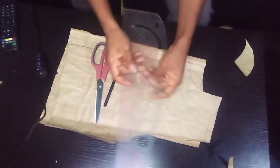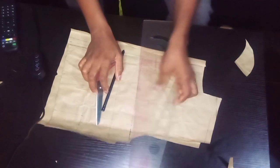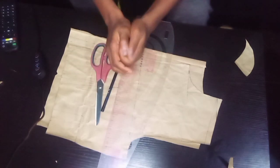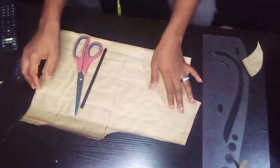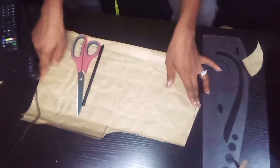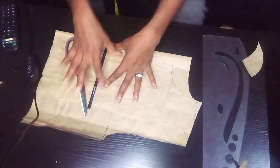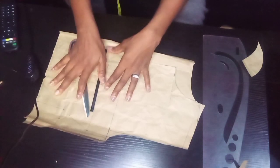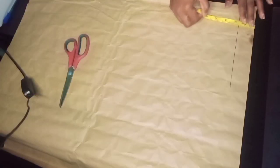Hi guys, thank you for always showing up for me, thank you for always liking and subscribing to my channel. Today I'm going to be showing you how I made this pattern. This pattern is a short basic bodice cut across from the shoulder to the waistline. The aim is to create a peplum top, which is going to have a half cut on the waist. So let us get started.